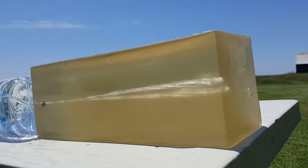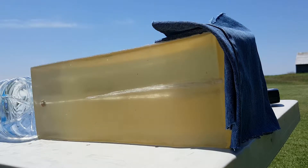Let's try it again with denim. Here we go — your clothing test, four layers of denim. Let's see how it does.